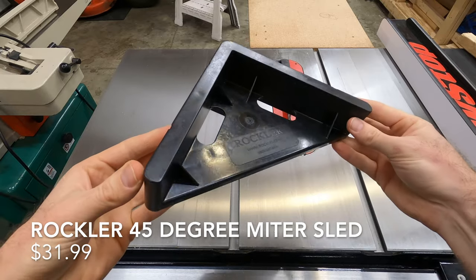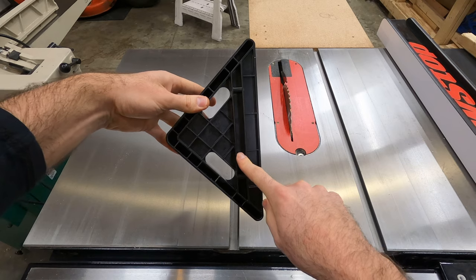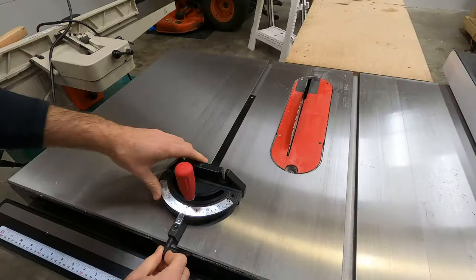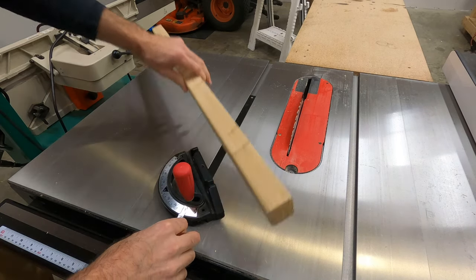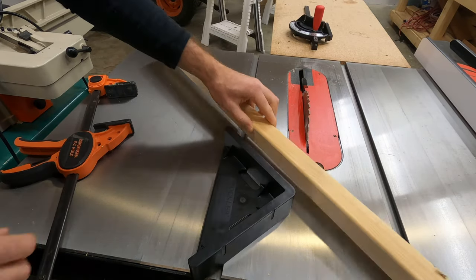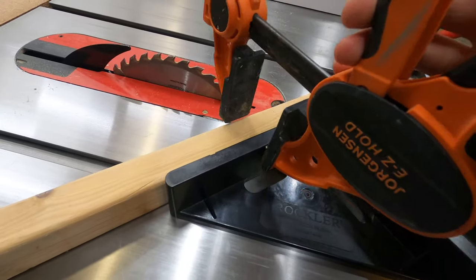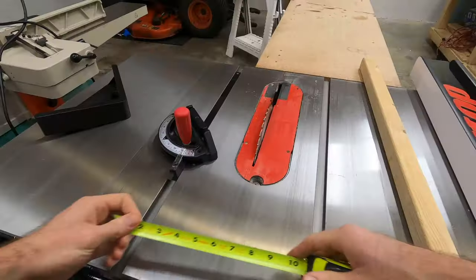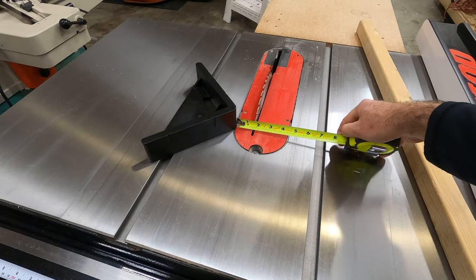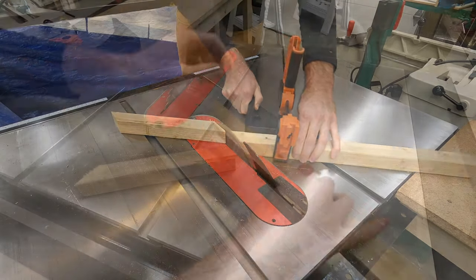First up on our list is this 45 degree miter sled, which is useful for cutting perfect 45 degree miters. The problem with cutting miters on a miter saw is that it's really hard to dial it into exactly 45 degrees. And while most table saws come with a miter gauge, there's a lot of play and wobble on those. With this miter jig, there's a little slot at the bottom to clamp your board to, and it sits a lot closer to the saw for more accurate measurements.